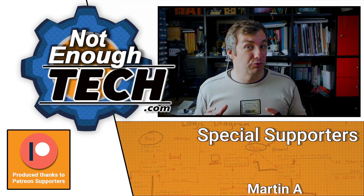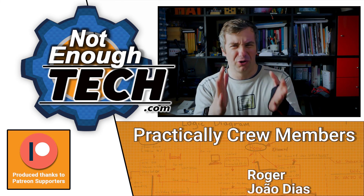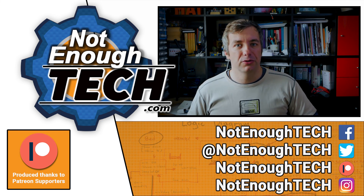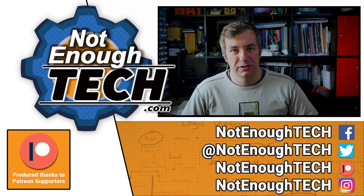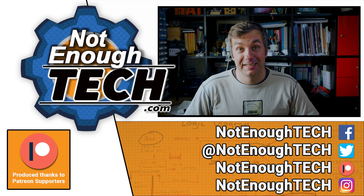I'm really interested in your take on Sonoff DIY 2.0. If you want notifications about my content beyond just YouTube videos, follow me on the social media of your choice and you'll get notified when I have a new article out. Thank you so much for watching, and I'll see you in the next video. Take care, bye!